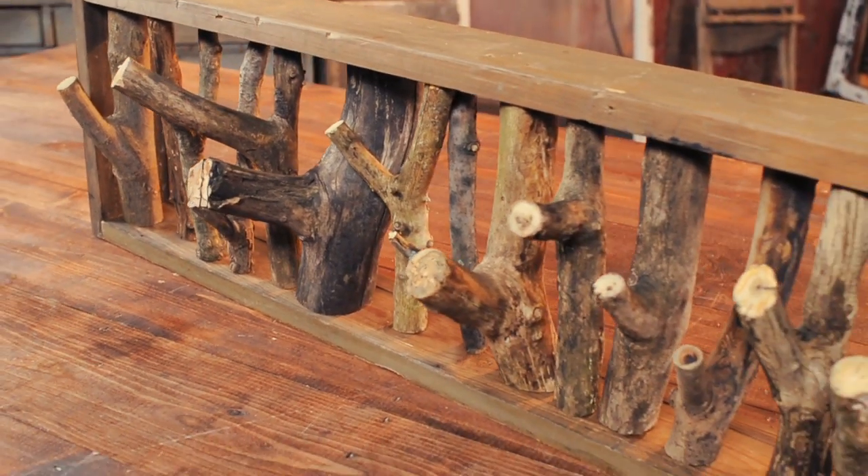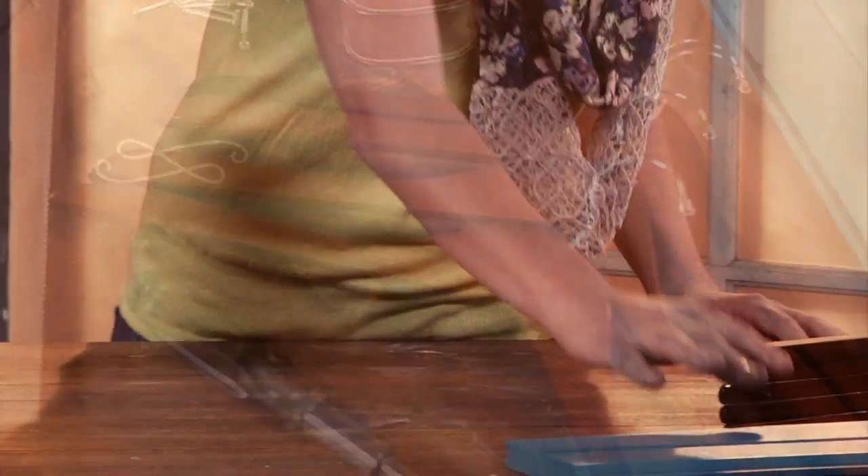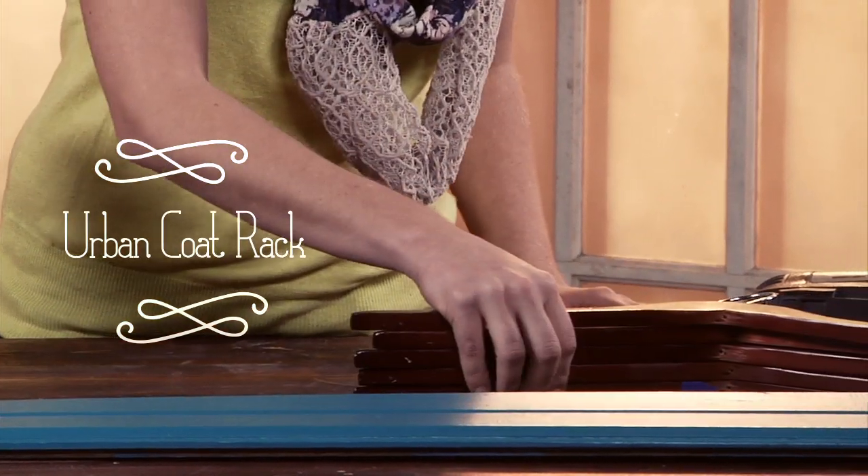This rustic coat rack turned out really well and cost almost nothing to make. If you like a more urban look, this next project is super easy. All you're going to need is a piece of scrap wood and a few wooden coat hangers.